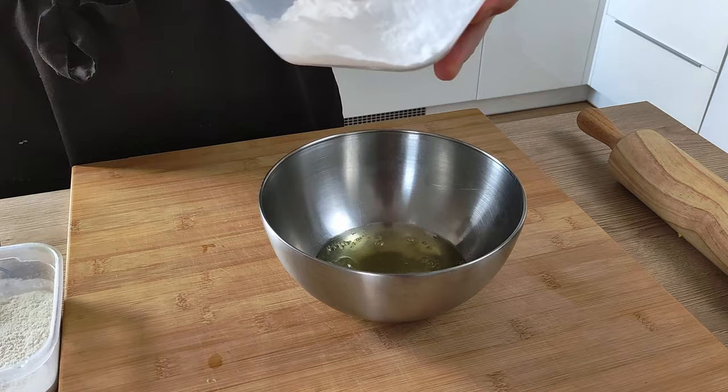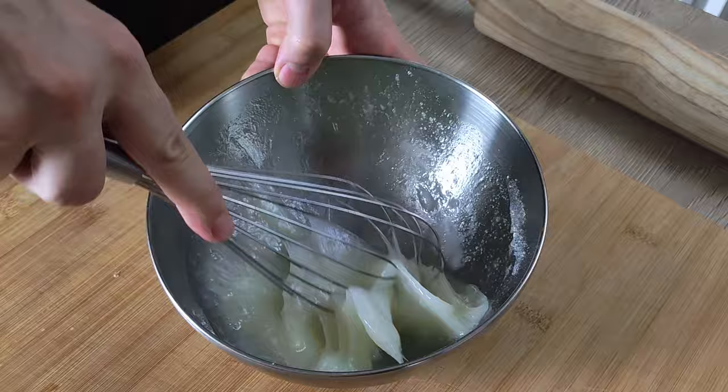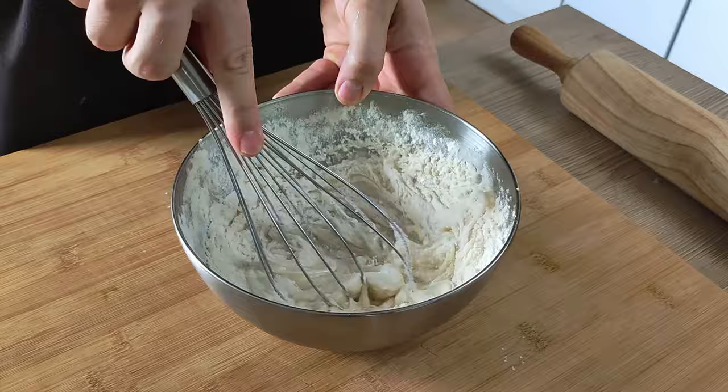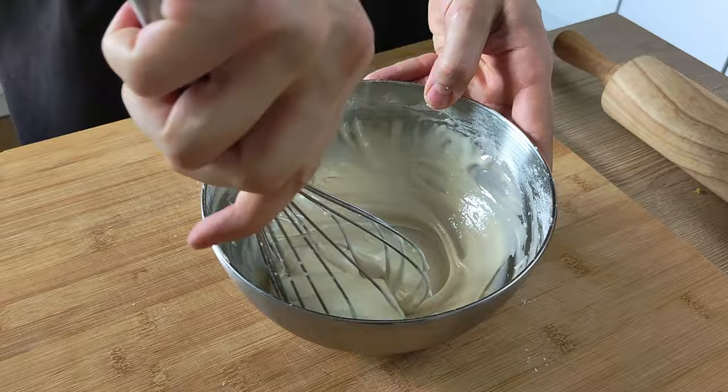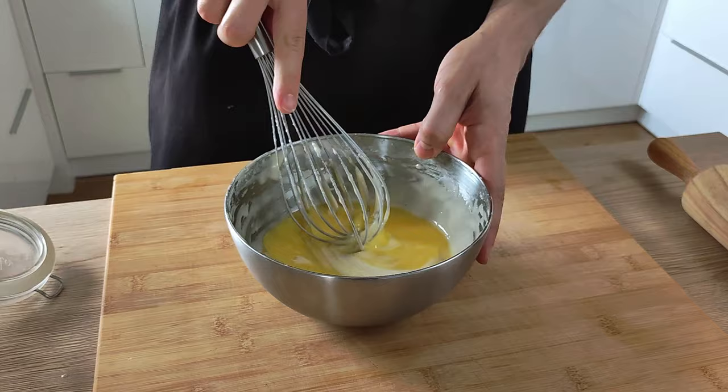First I mix egg whites and sugar together. You don't need to whip it, just make sure the sugar is melted into the egg whites. Then add plain flour and mix it well again. Finally, add melted butter. You can also season it with a little bit of salt, and your basic mix will be ready.